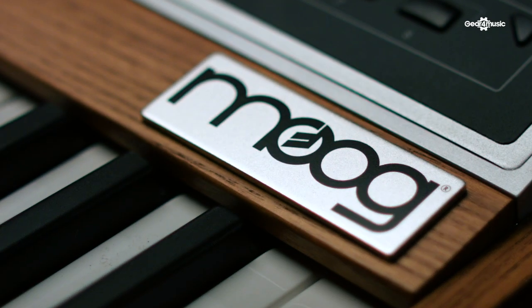The Moog One is Moog's answer to their longest standing customer request, which is to make a new polysynth — but make one for the 21st century.